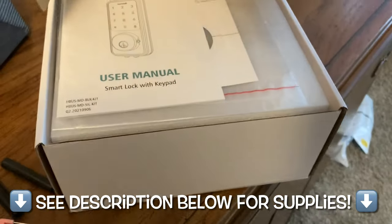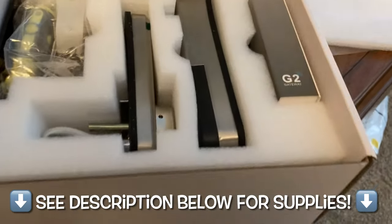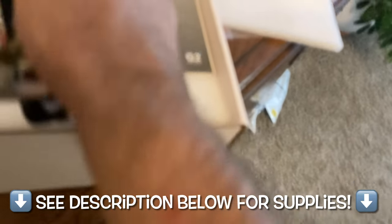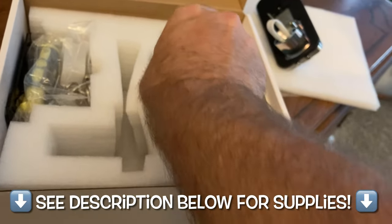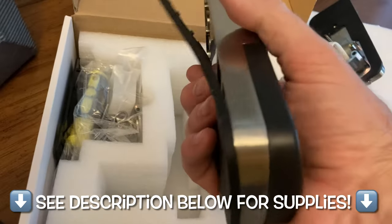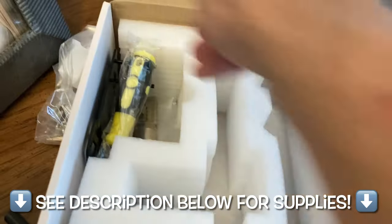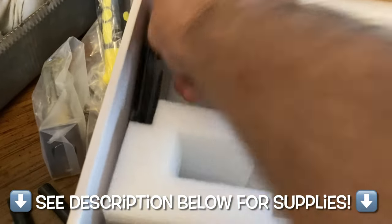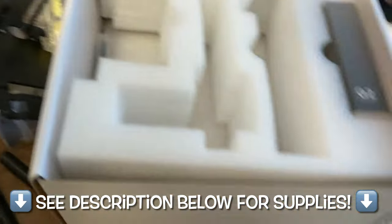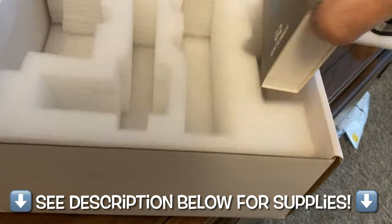Here it is brand new out of the box, ordered online. I'll put links below for this lock and similar locks that meet my recommended price and value criteria - I thoroughly vet all my purchases. Everything is packaged well in a squishy foam material, no scratches. We've got the keypad piece and the back locking piece, plus accessories including screws, a screwdriver they provide, the deadbolt itself, and the mounting plate.